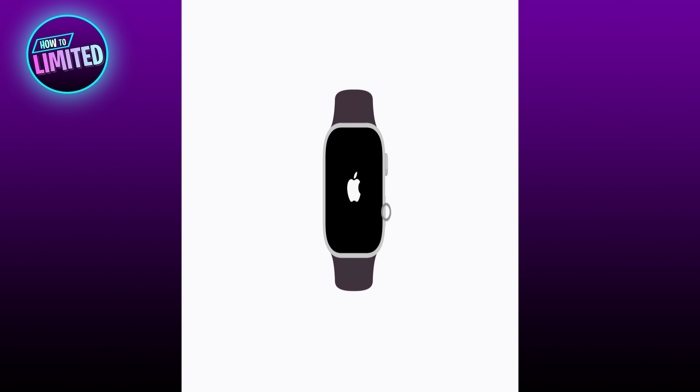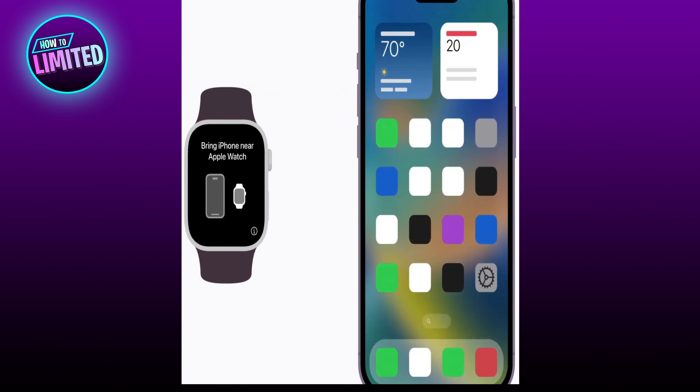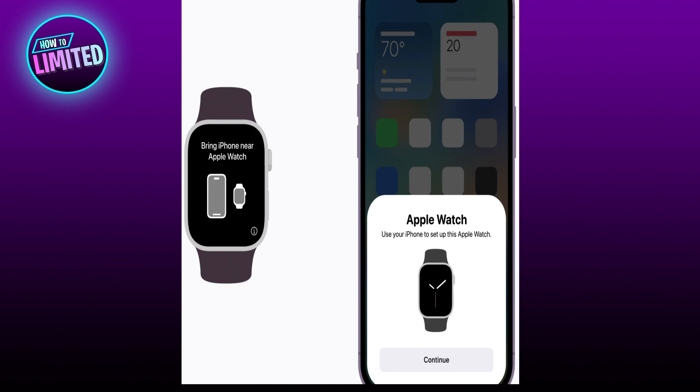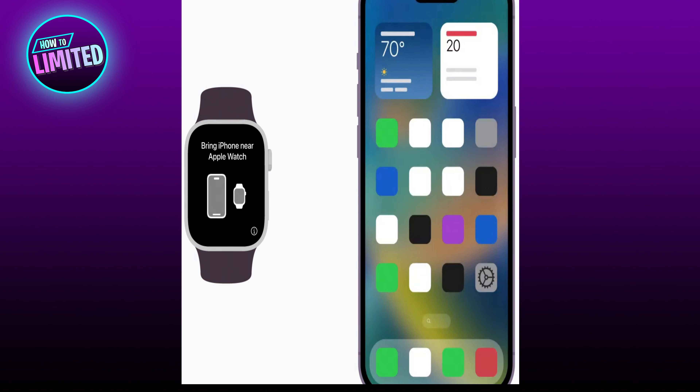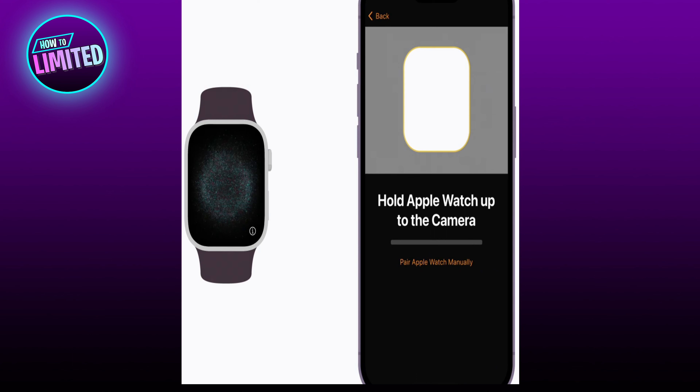and hold the side button to turn it on, then hold your iPhone next to your Apple Watch. When a message appears on your iPhone, tap Continue. If this is your Apple Watch, tap Setup for Myself, or tap Setup for a Family Member, then follow the steps to set up the watch for someone else in your family.